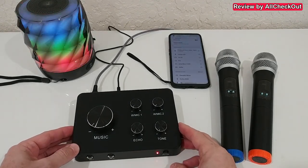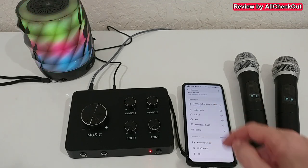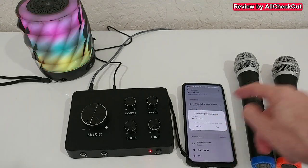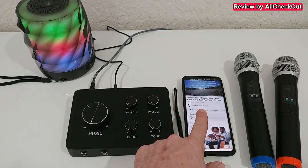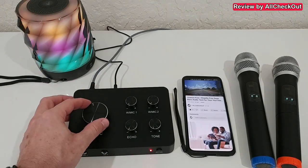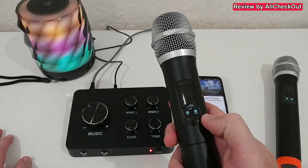We can turn it on here, and as soon as it's on it produces a Bluetooth connection — you can see it listed as 'karaoke mixer'. Just click on that on your phone and pair it. I have some free audio from YouTube and I can increase the volume and hear it coming from the speaker. When connected through the mixer, it allows me to control the music directly from the mixer, which is exactly what we want.